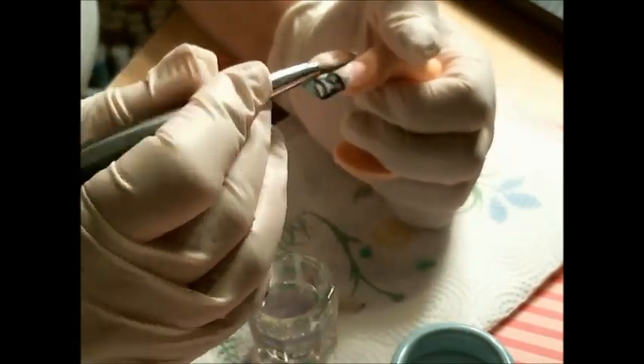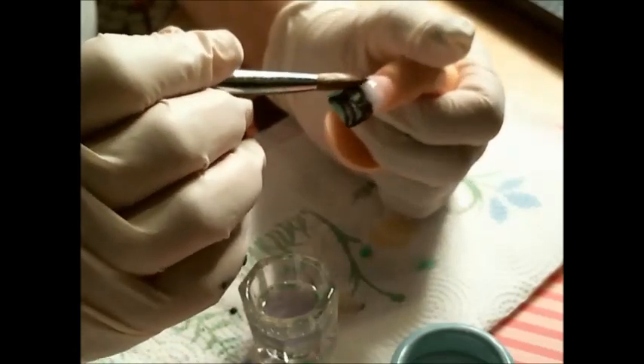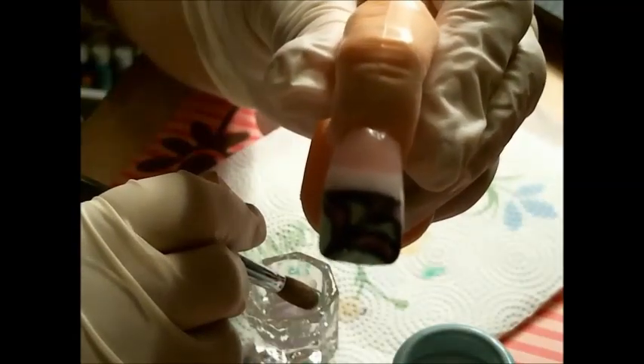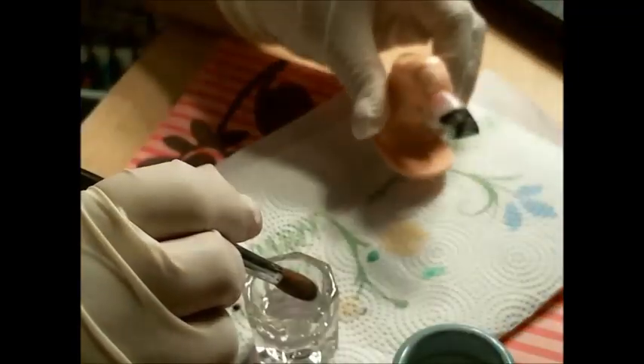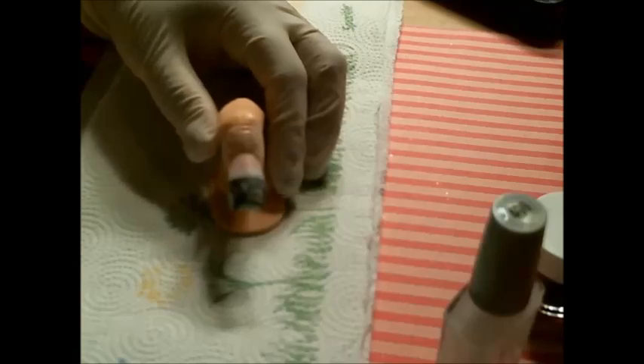I'll see you next time. It's all encapsulated, and I'm going to go ahead and file it, so I'll be right back with you guys. Okay, so now that I have encapsulated my nail and filed it, this is what it looks like.